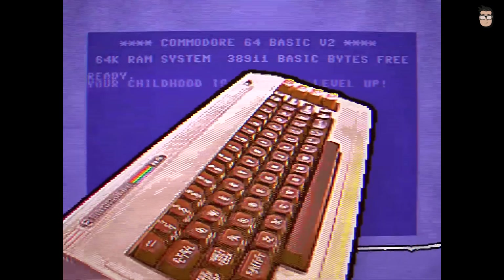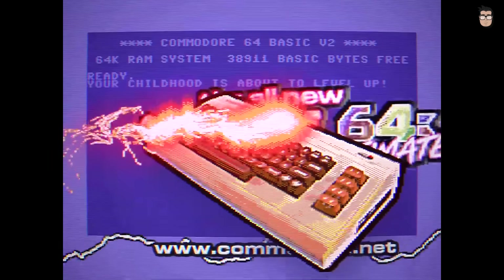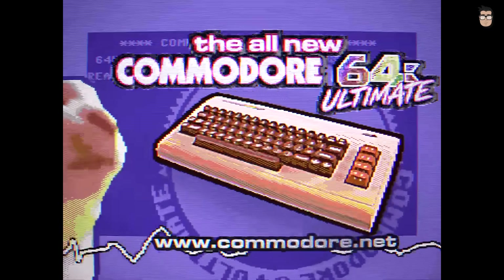In mid-2025, Christian Simpson, well known as the host of the YouTube channel Perifractics Retro Recipes, surprised us with an unexpected announcement: his intention to acquire the Commodore brand.